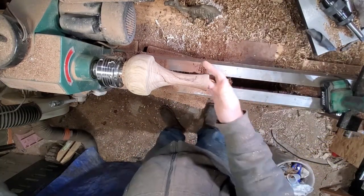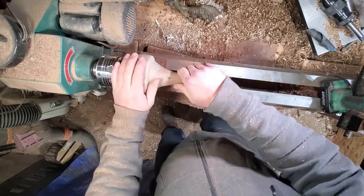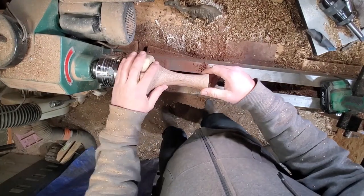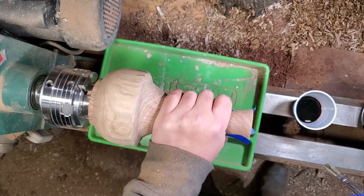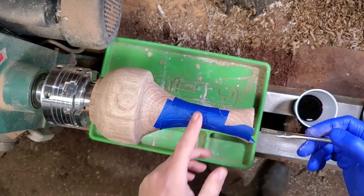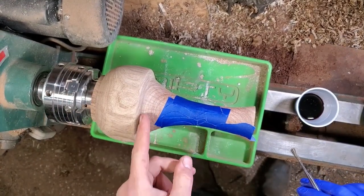Oh yeah, nice and smooth. That was 120 all around. I'm going to inspect closely — if I don't see any tool marks or scratches, I'm gonna ebonize now. I've taped up the cracks so that the ebonizing solution doesn't bleed through, and I'm going to try to make a nice little line here — I might have to cut this back afterwards to get a nice crisp line.